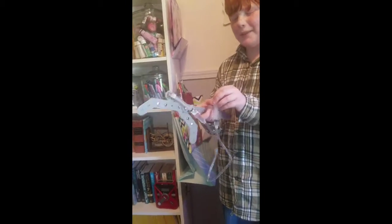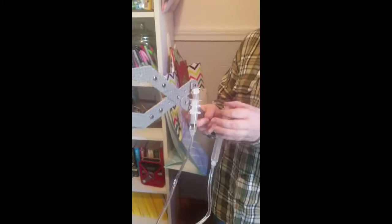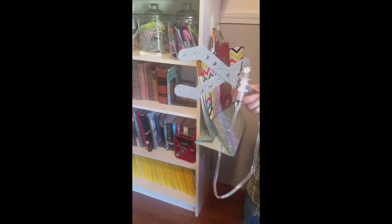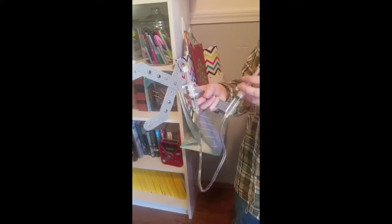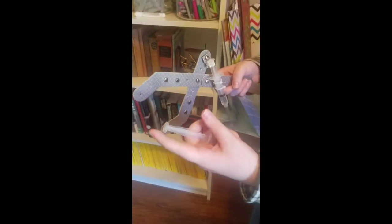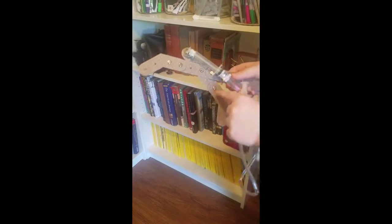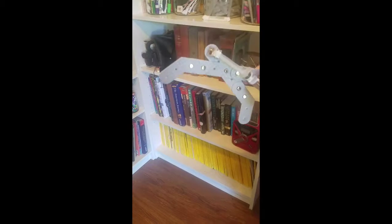This is a hydraulic pump claw — the scientific method is hydraulics. Mom forgot to record the beginning, my bad. But anyways, you pump the syringe down like this, and it makes this syringe go up, which makes the claw open wide.